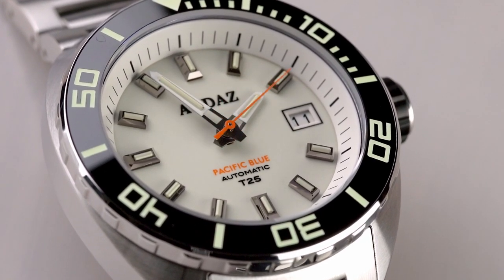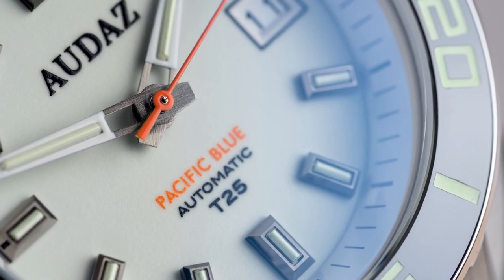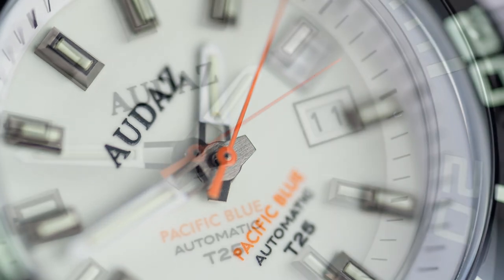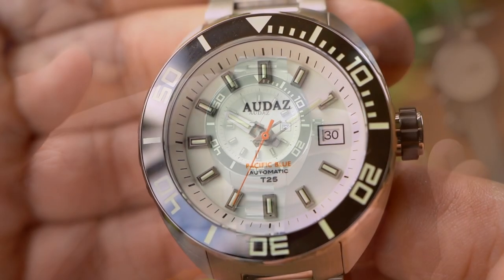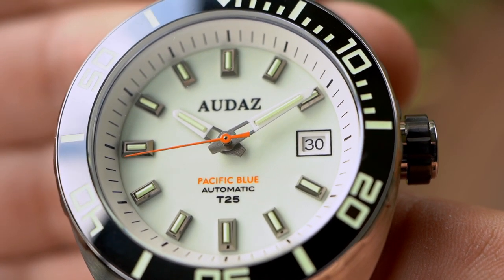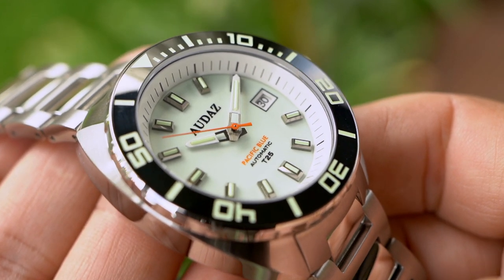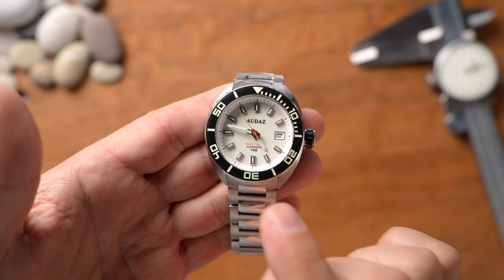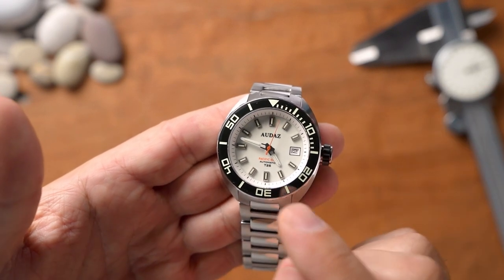The flat sapphire crystal has AR coating and legibility has been good. One observation is that the hands are brushed with a white or cream paint coating at the edges where the tritium tubes sit, which can cause you to lose the hands in certain lighting situations. The tritium tubes do cast a slight shadow on the side which helps pick them up, but fully brushed hands with tritium tubes inlaid would have been nicer. The markers themselves have tritium tubes, and the dial is a fully lumed SuperLuminova dial with T25 tritium on all markers and hands.